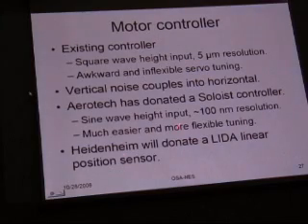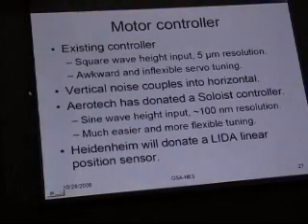That's actually been donated to us by Aerotech, and Heidenhain is about to donate the sensor. So we're in pretty good shape for the motor.